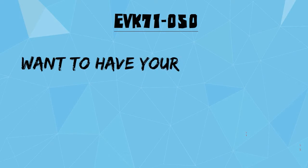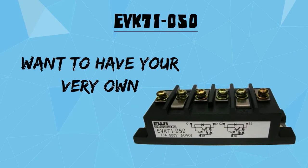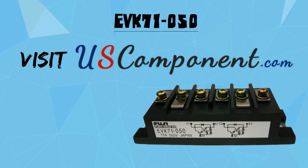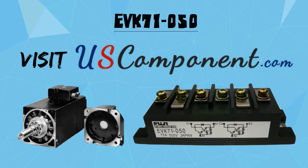Want to have your very own EVK71050? Visit uscomponent.com now and enhance the functions of your switch reluctance motors.